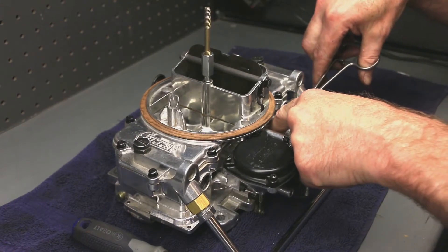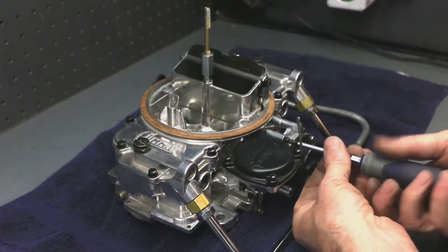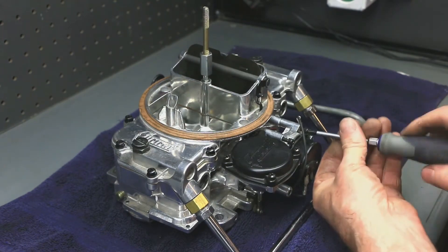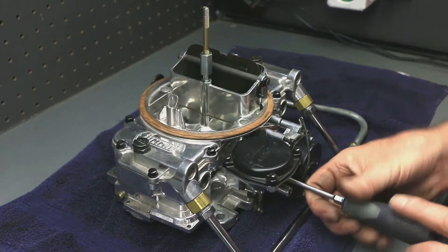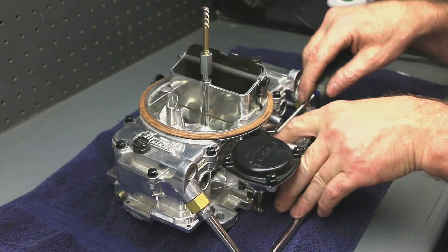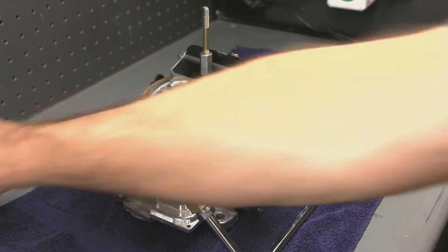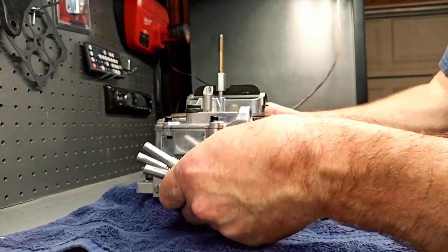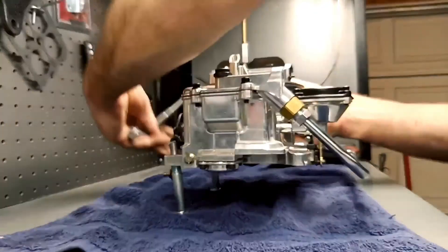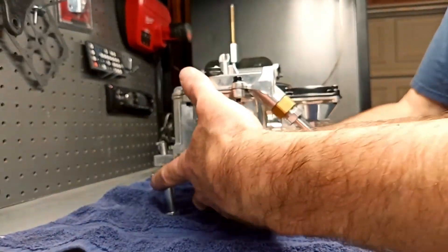So the first step is to pull the choke housing out of the way. The instructions say just slide it out of the way, but I like to just remove it. It doesn't take that long to remove it, so I'll just take the whole thing off. It's that simple to remove it — I don't see the reason to leave it on there. Get this up in here a little bit to make it easier to work on.